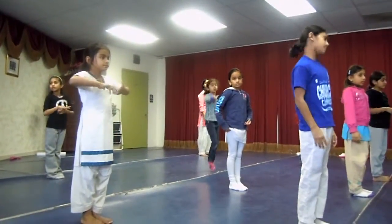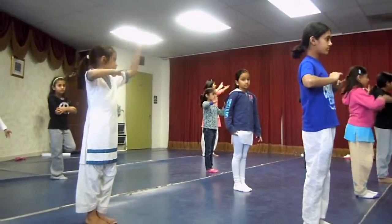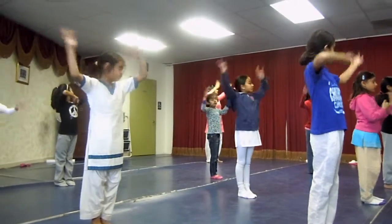Now left side. So first you do your left. Okay. Go. Ta, tai, tai, ta. Did. Tai, tai.